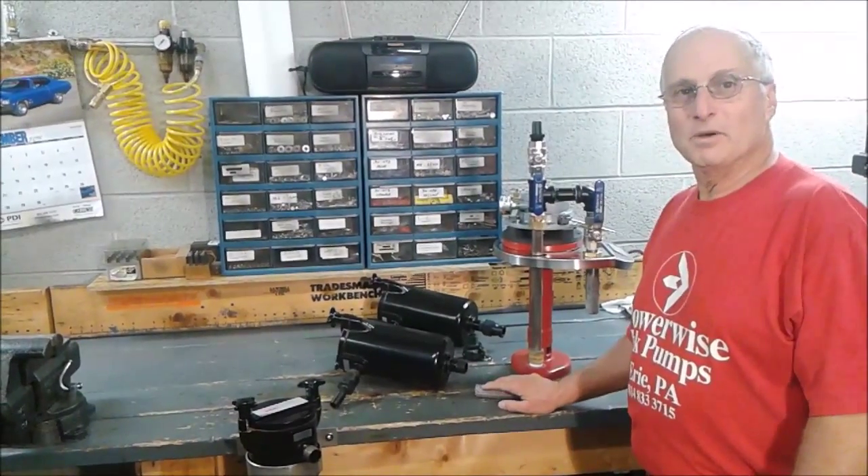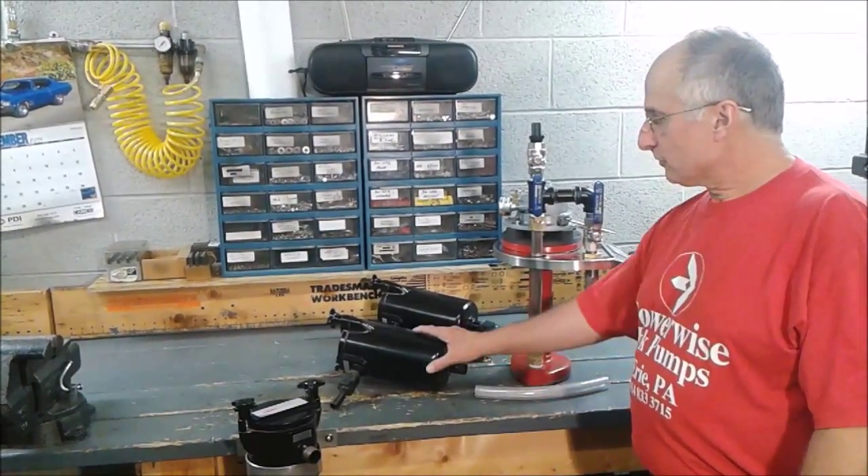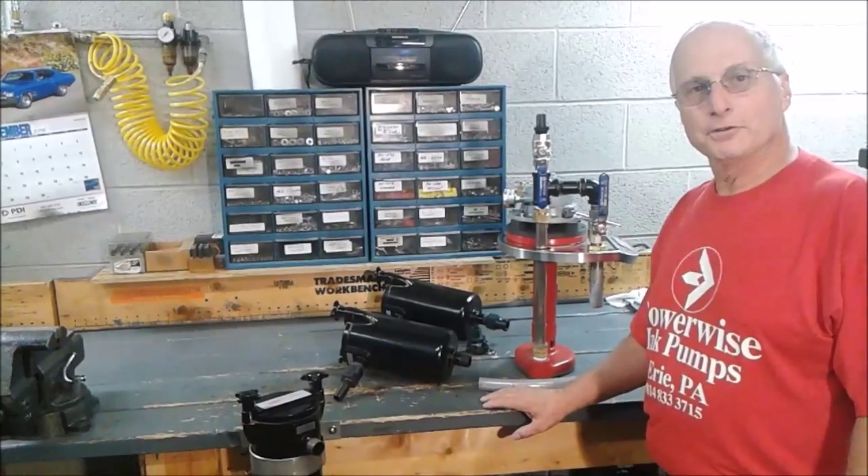Hi, this is Bert with Powerwise Ink Pumps and we're going to go over a few options you have for filtering your ink.